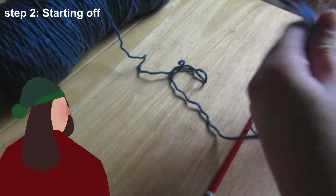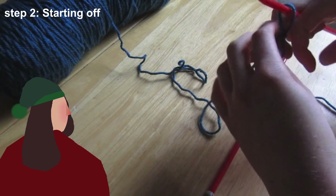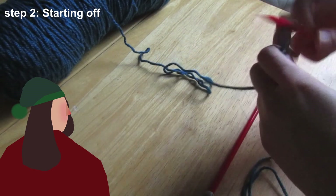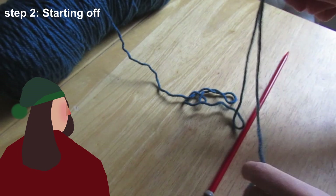Then you take one of your needles and you stick it in there, and just tug on these to tighten it. You should have the tail at the front here facing you. And now that's your first stitch.